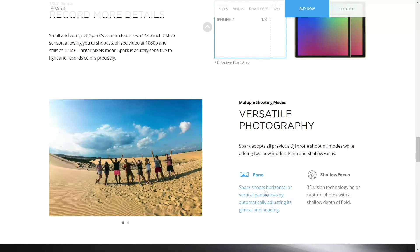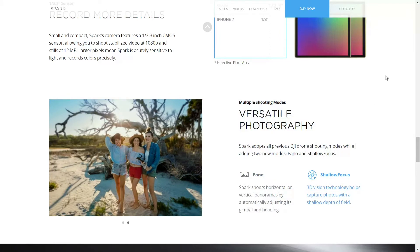Maybe even a dual camera system will be seen — one wide, one normal — for awesome selfies and detailed aerial photography.